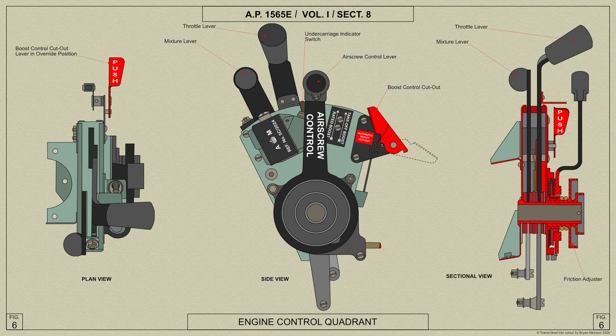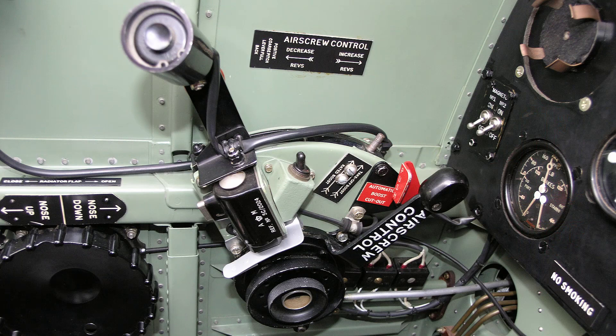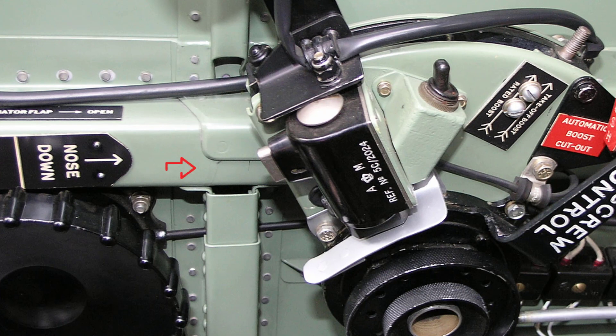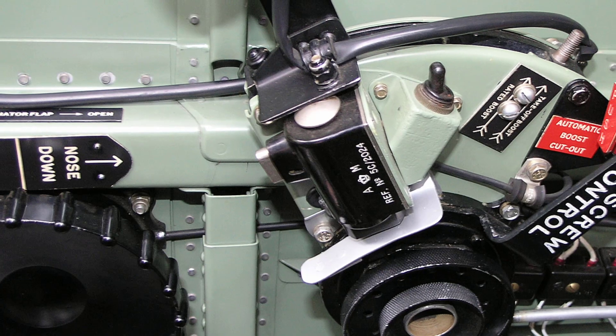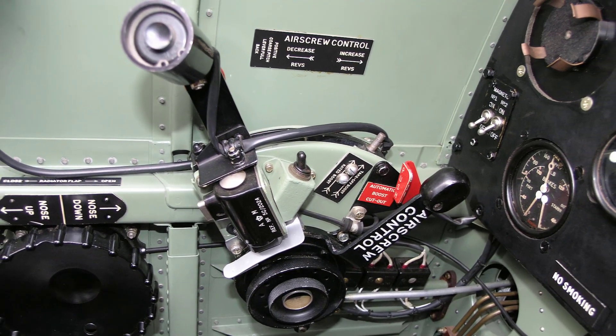When it is desired to stop the horn from sounding even though the wheels are retracted and the engine is throttled back, the pilot may do so by depressing the push button on the side of the throttle switch. As soon as the throttle is again advanced beyond about one quarter of its travel, the push button is automatically released and the horn will sound again on the return. On later Spitfire Mark 5s the push button used for silencing the horn is not installed.